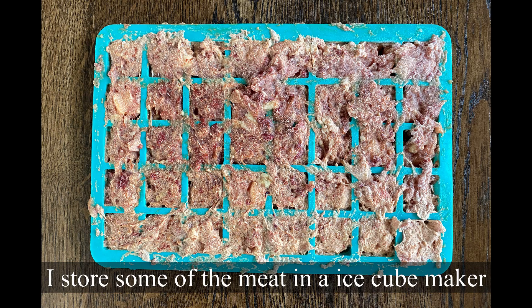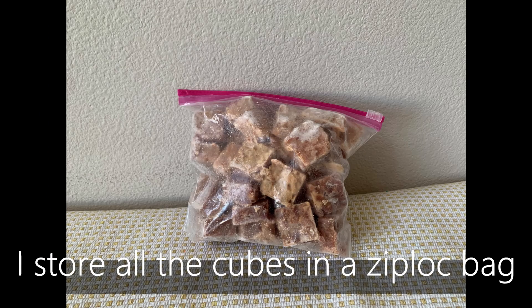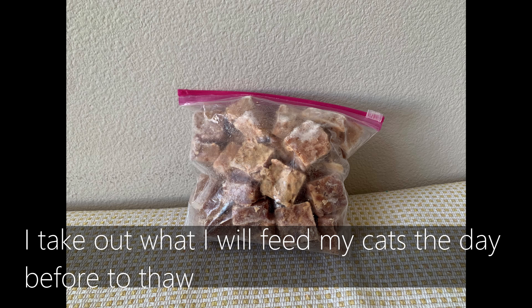I find the easiest way to store the meat is to put it in an ice cube maker or a baking sheet, and once it's frozen, cut it up into cubes and put it in a zip-lock bag. I'll weigh out the right amount of food the day before, then put it in a container and throw that into the fridge to thaw.